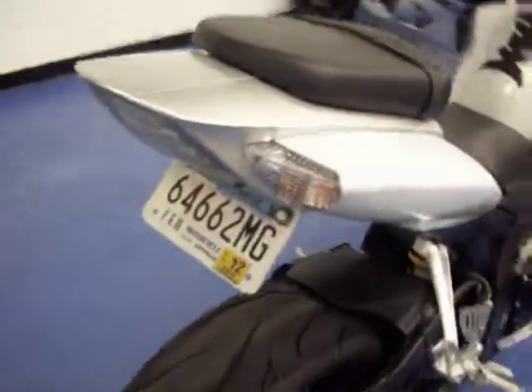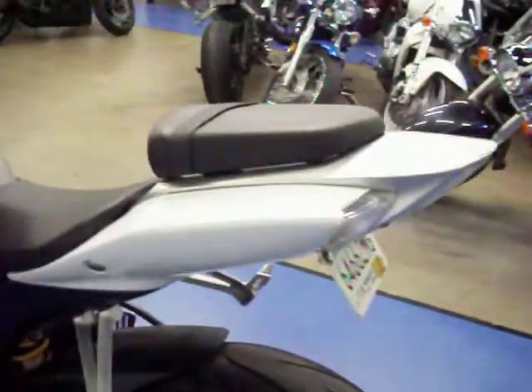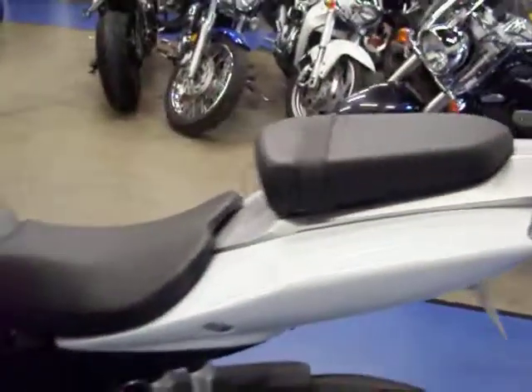Going around to take a look at the rear — you can see it does have the fender eliminator kit. There's nice tread left on the rear tire. The chain and sprockets have been cleaned up nicely. The left tail is very clean.